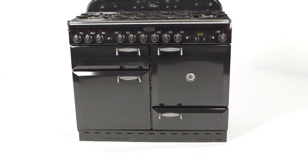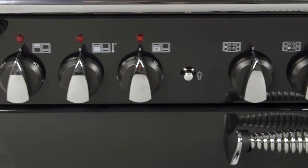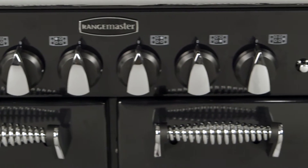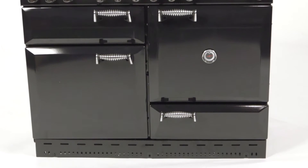The Elan from Rangemaster offers a distinctly traditional looking range cooker. With its elegant cooker knobs, distinctive handles and solid beveled doors, this 110cm dual fuel model would make a gorgeous addition to any kitchen.